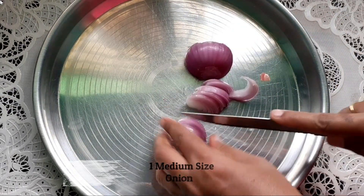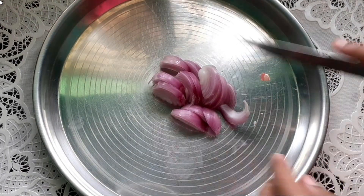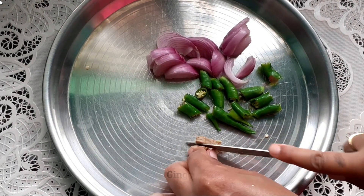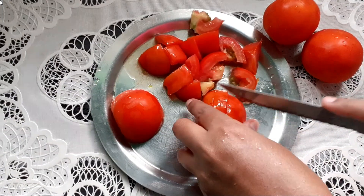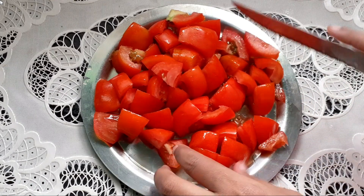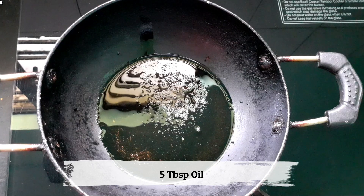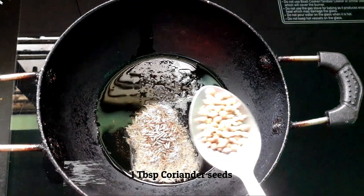First, add a medium-sized onion to the top. Then add a small onion. Then add a medium-sized tomato. You can share it with a small onion and pepper, then add a small onion to the bottom.